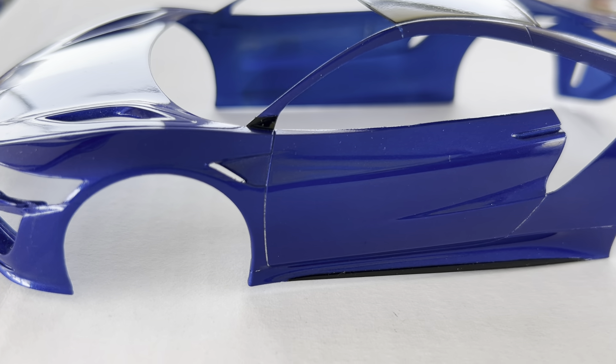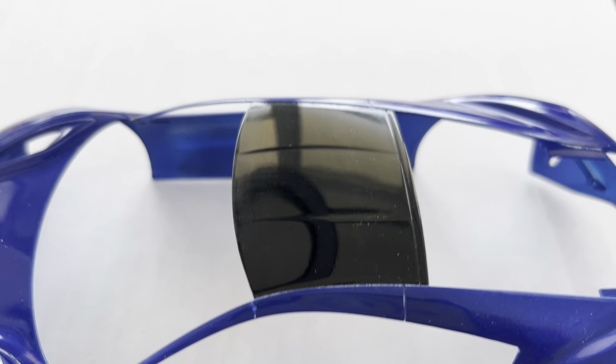You can see that I have rubbing compound that's got to come out of the door seams — we'll get to that, still plenty of time. Gloss black on the lower body sides, both sides. Gloss black on the bottom of the A pillar, both sides. And then gloss black on the roof.